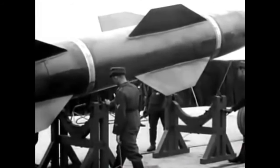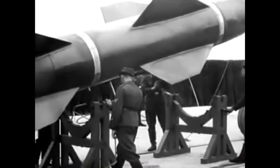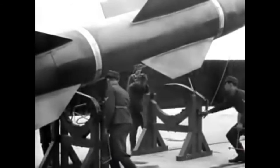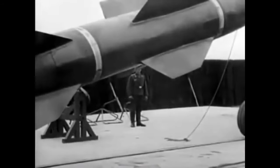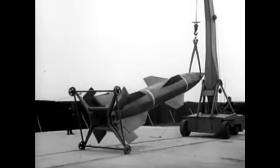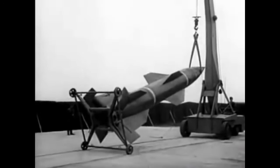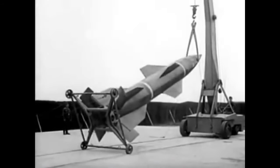The guiding system consisted of a ground operator who steered the Wasserfall missile to the target by use of a joystick by line of sight. The missile was gyroscopically controlled in roll, pitch, and yaw, and could be controlled from the ground via radio link in azimuth and elevation. This was achieved by four graphite rudders placed in the rocket exhaust at slower starting speeds, and later by four air rudders mounted on the tail once higher speeds were reached.